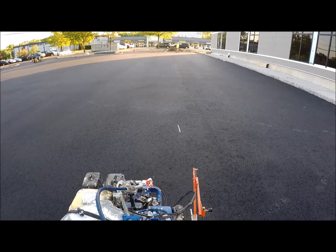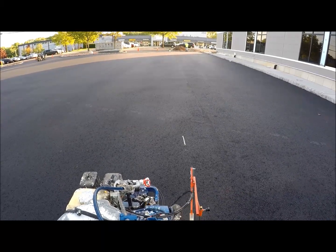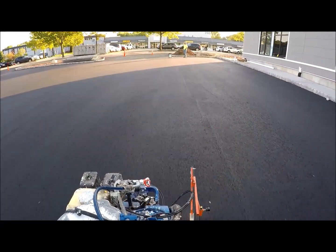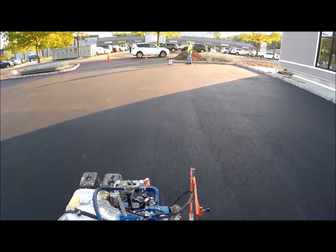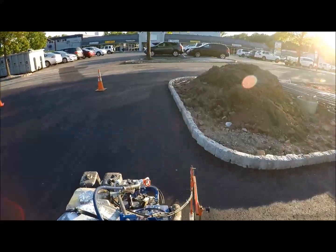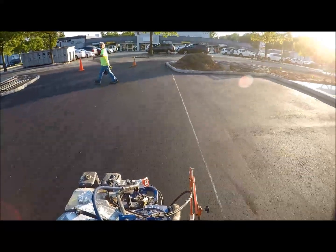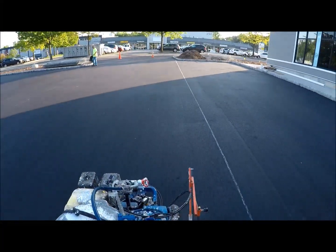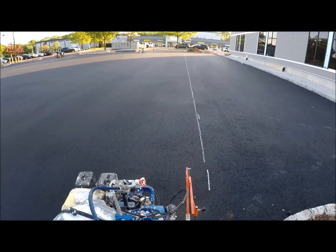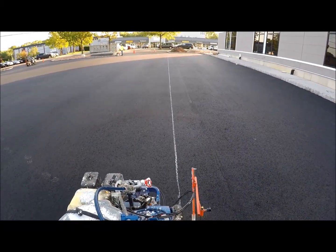All right, here we go again — now we're actually going to put some chalk marks down. Line up the laser in the box, lock it in, pull the trigger and drive the line in the box. We'll drive back and see how straight it is, make sure we're on the mark. Yeah, that's pretty good — that's excellent to see.